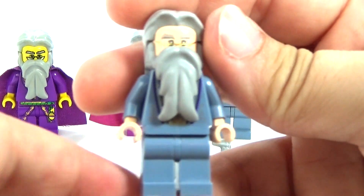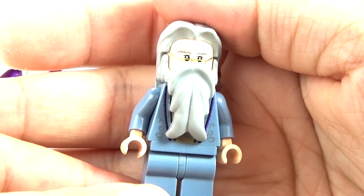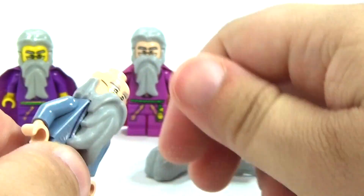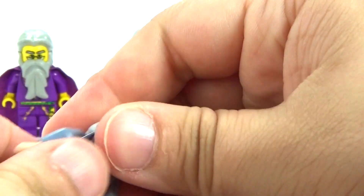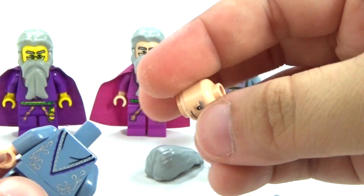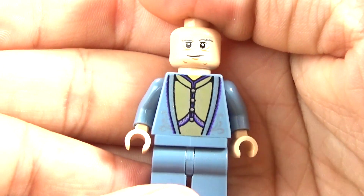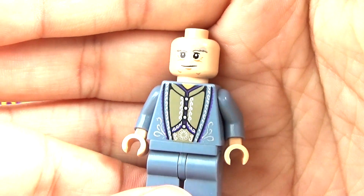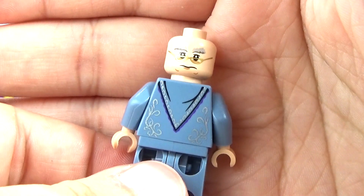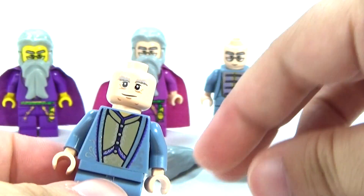And then this is the most recent one, which was, I'm thinking around 2011 — I could be wrong on that date. Maybe we'll be getting another one in Dimensions. I know we're getting Harry Potter and Voldemort, or he who shall not be named. Here is what he looks like when you take the hair and the beard off. I really like his printing, I think it looks really neat. He also has back printing and a second face. So I think this is the best version of Dumbledore.